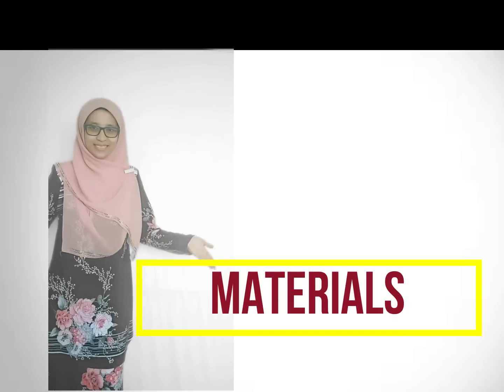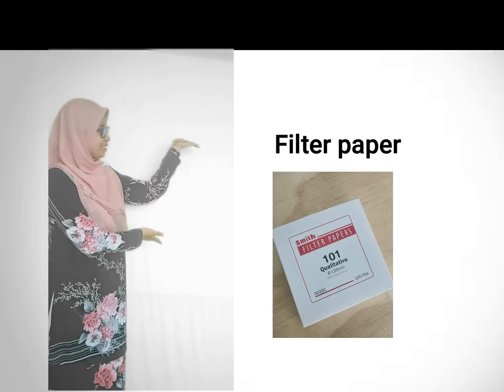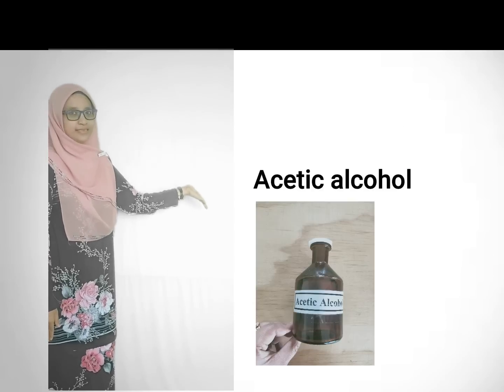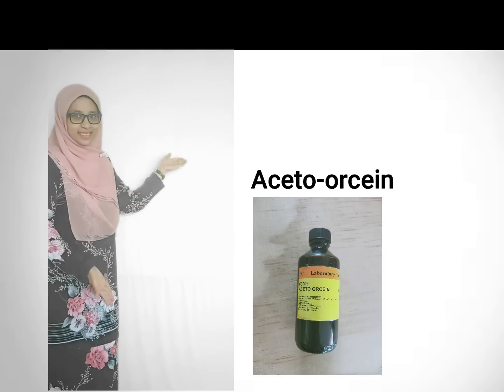The materials: filter paper, one molar hydrochloric acid, onion root tips, acetic alcohol, and acetyl orcein.